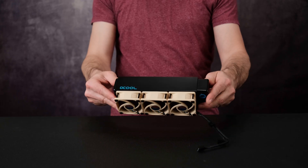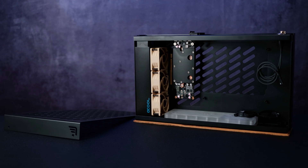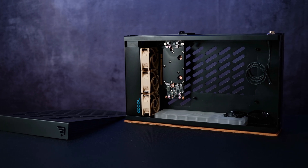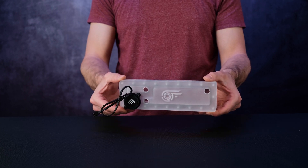It also fits the Alpha-Cool XT45 triple 60mm radiator, a water-cooled NVIDIA RTX A2000 GPU, and a custom pump reservoir distro plate for the Alpha-Cool DCL-T2 pump.